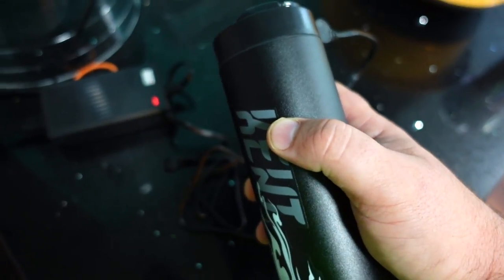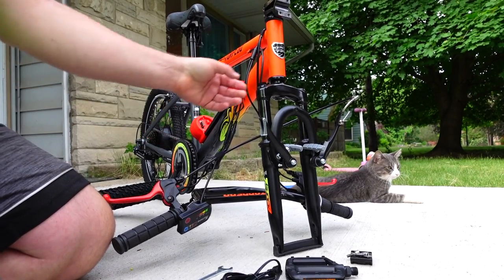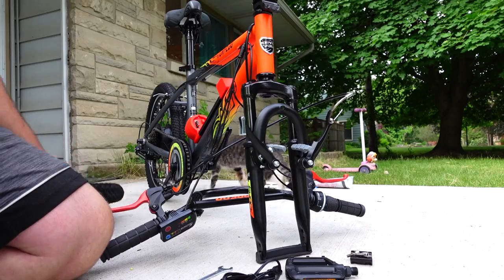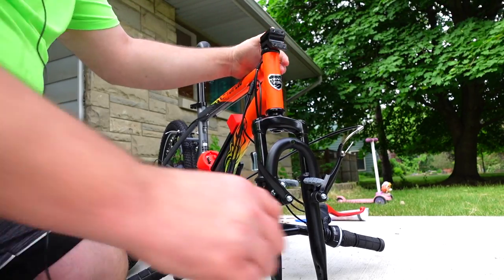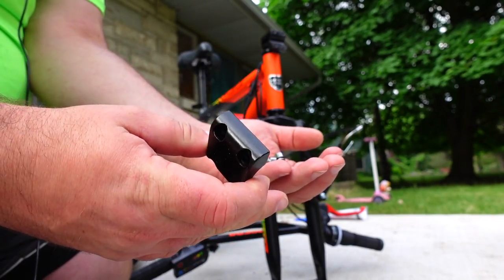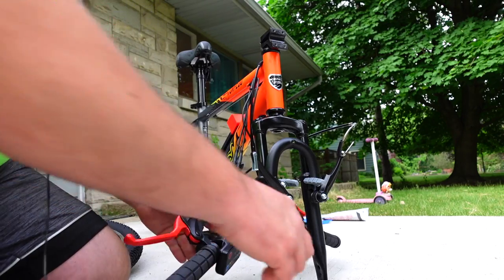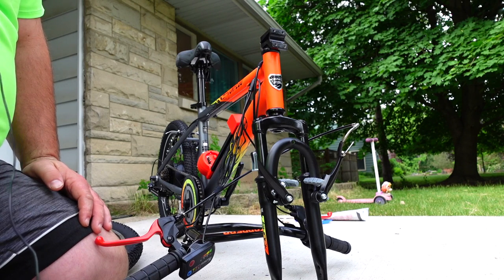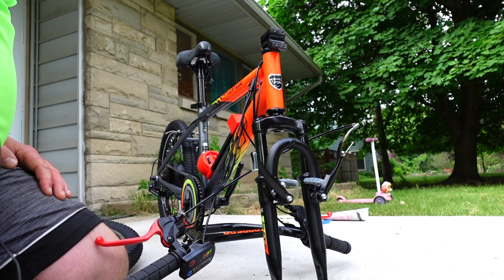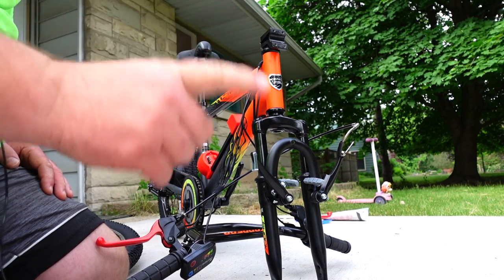Overall this looks like a pretty easy bike to build. We have a front wheel to mount, front brakes to connect, handlebars to mount with a metal clamp, and pedals to install. All the cables and wires for the handlebars are already connected. If you've never assembled a bike before, this might feel overwhelming — just be patient, do everything with your fingers first, and make sure things are working before you use a tool to tighten.